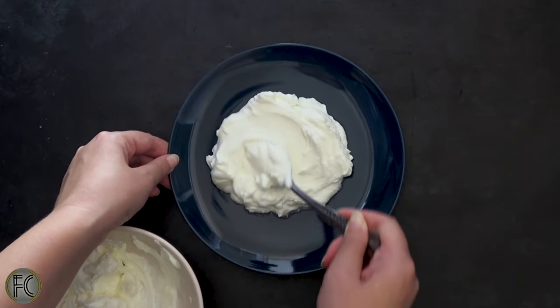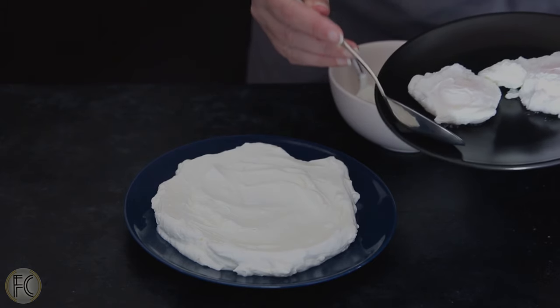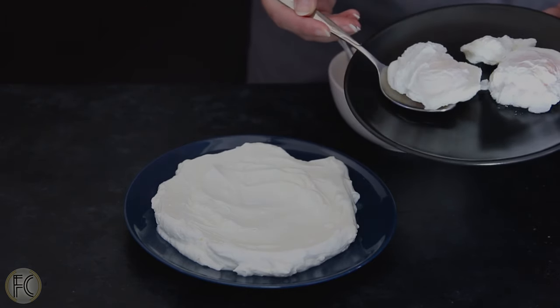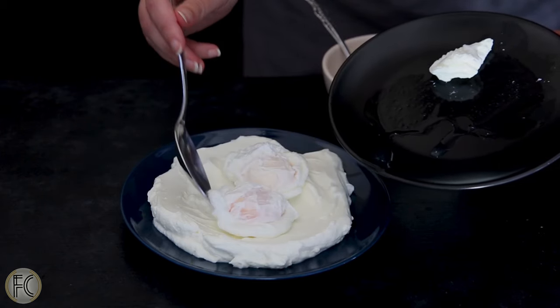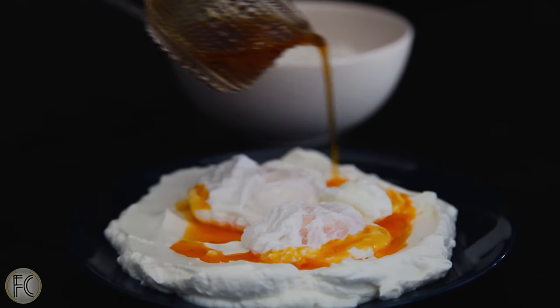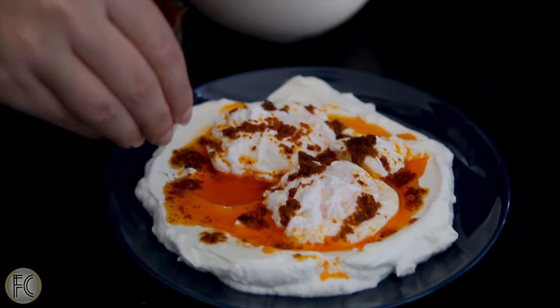Just like that, it's ready to assemble. Spread some strained garlic yogurt on a serving platter, delicately place the poached eggs on top with as little touch as possible, drizzle them with the chili-infused butter, and sprinkle some dried mint — or use fresh if you'd like.